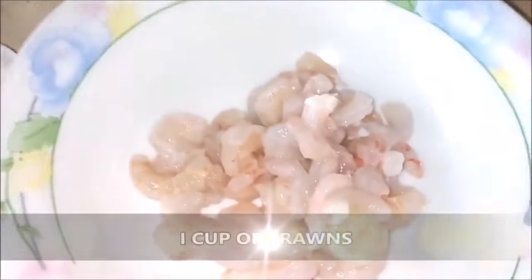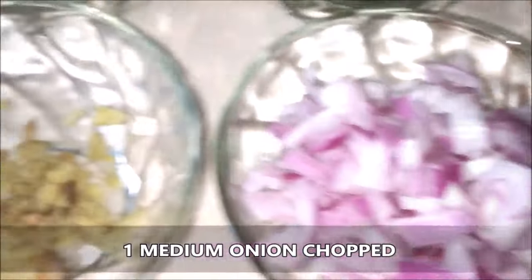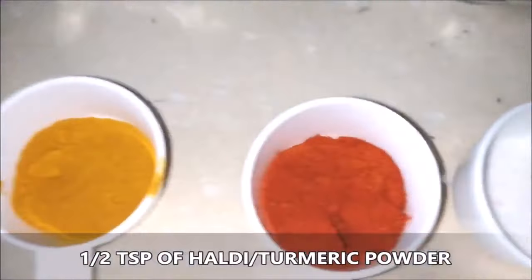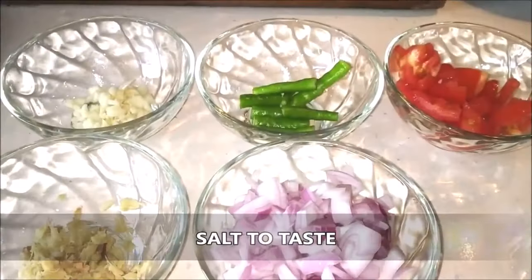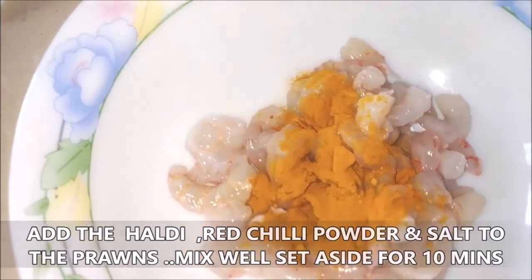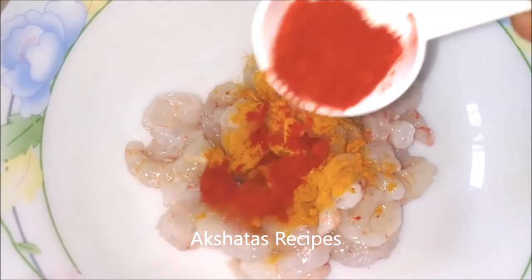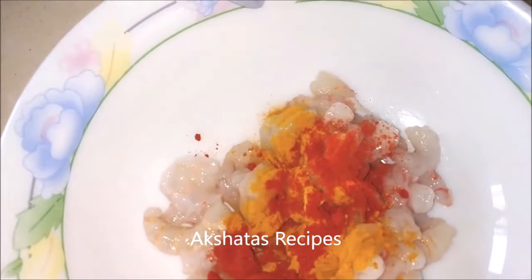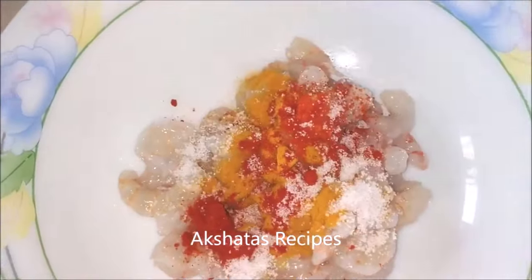Now I'm going to be using one cup of prawns which I've cleaned and deveined, one medium onion chopped fine, about one inch of ginger chopped fine, about four cloves of garlic chopped fine, two green chillies cut into fours, one tomato cut fine and half a cup of coriander. I'm also going to use some haldi powder, some chili powder and some salt. All the ingredients with their measurements will be in the description box below. I'm going to marinate the prawns with some turmeric, red chili powder and salt, mix it really well and set this aside for about 10 minutes so that the prawns get nicely flavored with the spices.